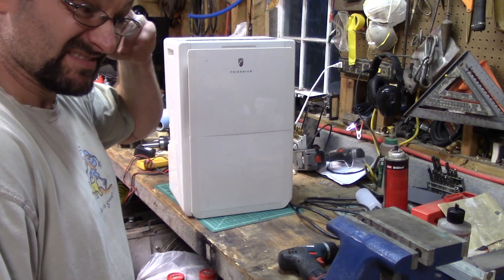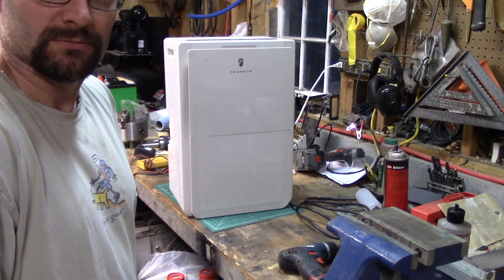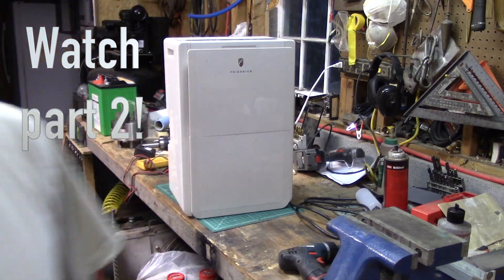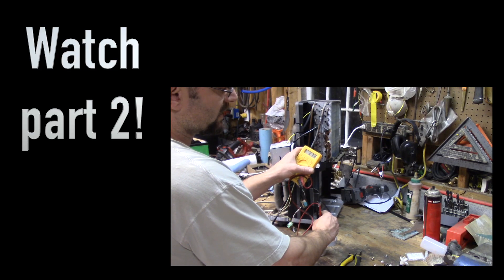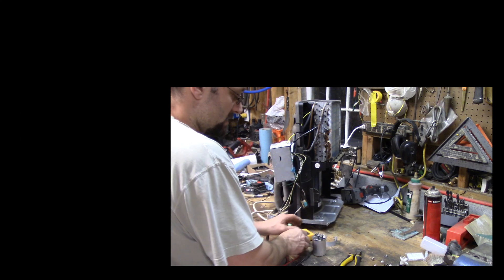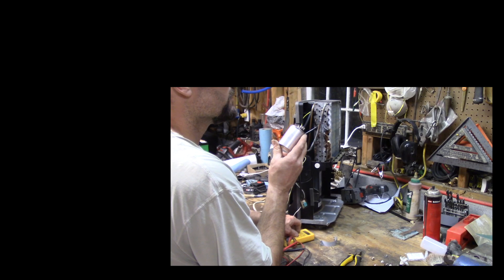That being said, thanks to the lawyers out there, this is not a how-to video — don't try this at home. But you get the point. You should get some ohms and it should change over time. Here's a good capacitor — 35 microfarads.